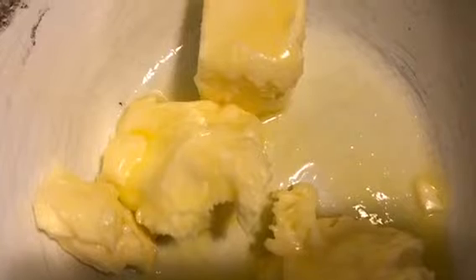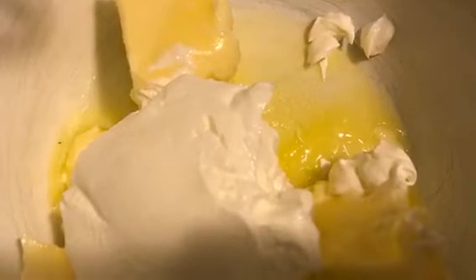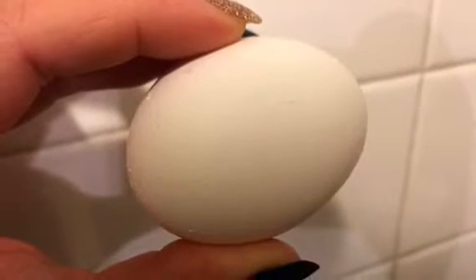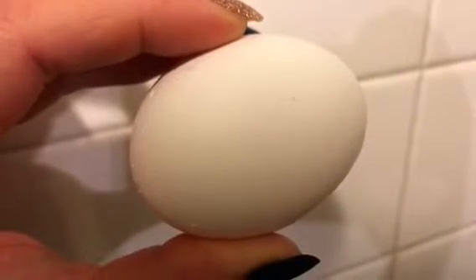To start this sugar cookie recipe, you'll need about a stick and a half of butter, softened or melted, and also about a half to two-thirds cup of sour cream. Put the sour cream in with the softened or melted butter and beat that. Then add one egg and about two teaspoons of vanilla extract.